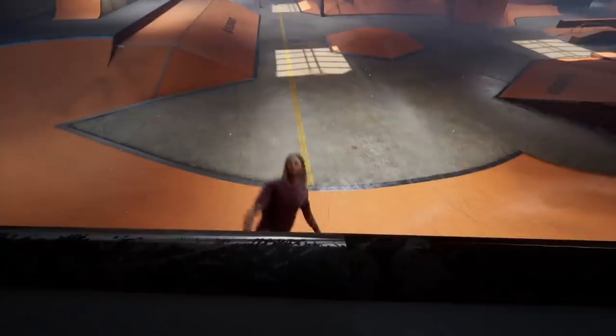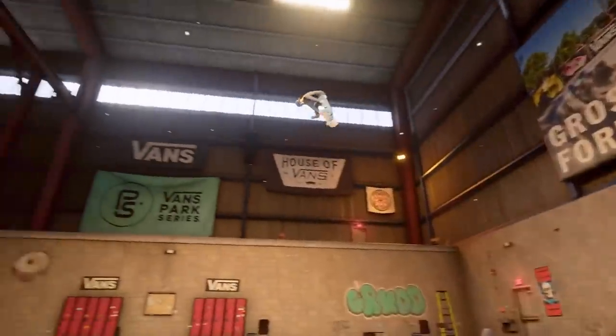Hello, everyone. My name is Jonathan Norbridge, and I am very excited to be unboxing the limited edition collector's edition of Tony Hawk's Pro Skater 1 and 2, the remastered collection of the first two Tony Hawk's Pro Skater games.